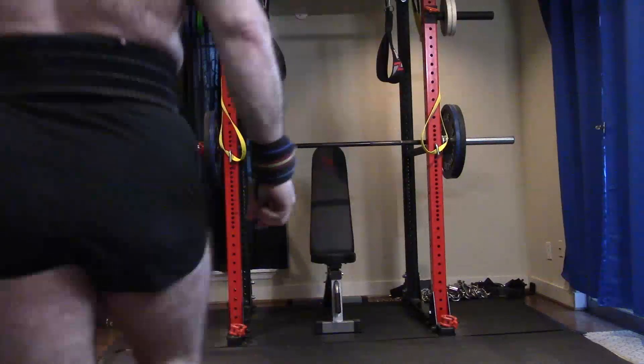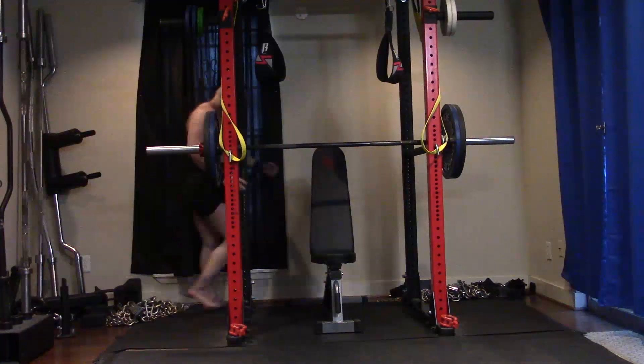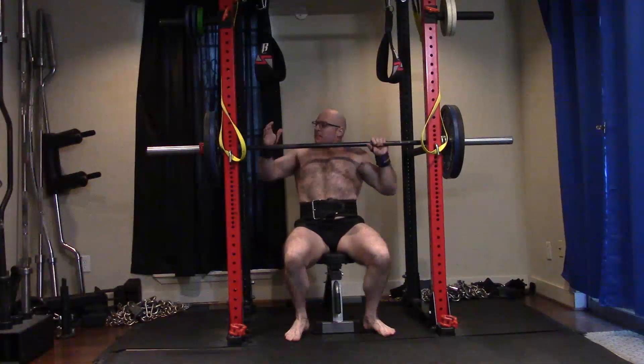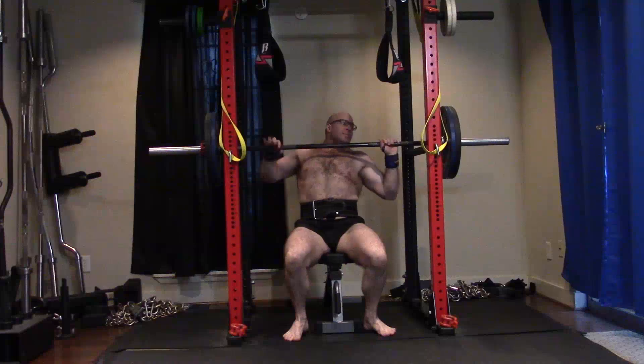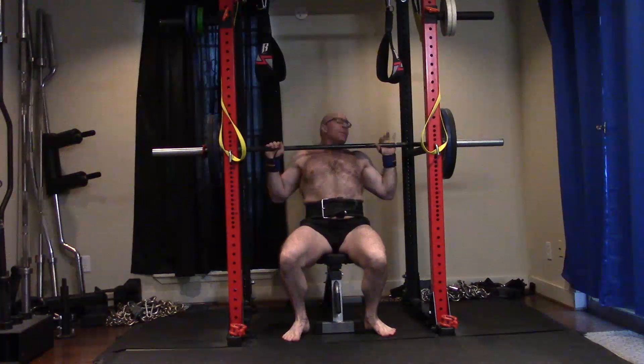I don't struggle out of the bottom of my bench, especially my closed grip. It explodes off my chest even when I miss a lift. We know that I need a lot more chest — whole chest, upper chest, everything else — one reason I'm inclining. And I need more triceps to be able to lock it. I explode out of the bottom of a bench because of my lats and my leverages.